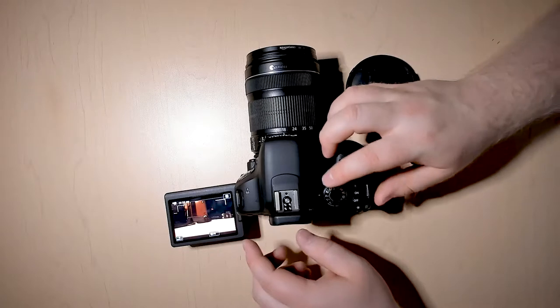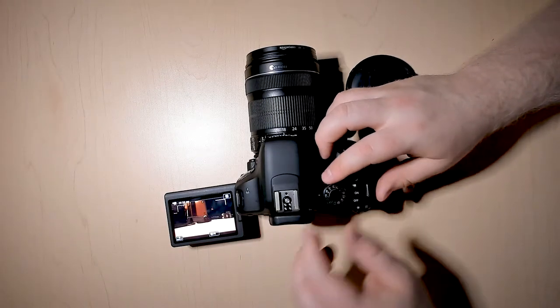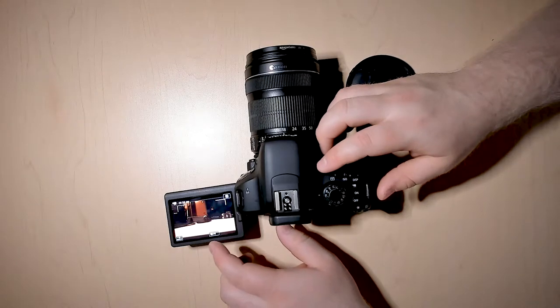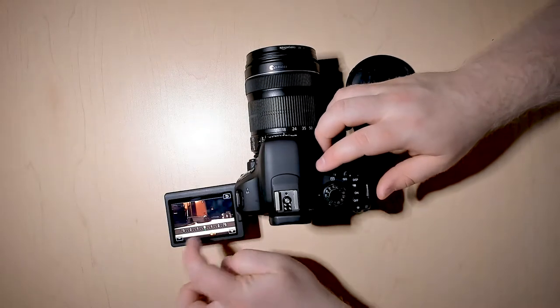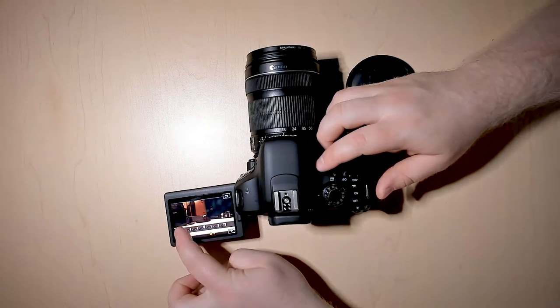If you go to AV, TV, and P, they're all going to give you the same options — basically to make the film a little brighter or a little bit darker.